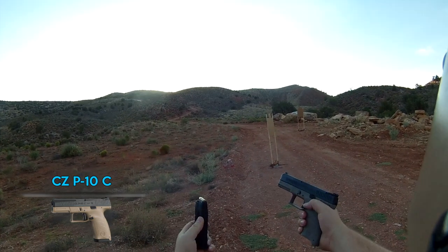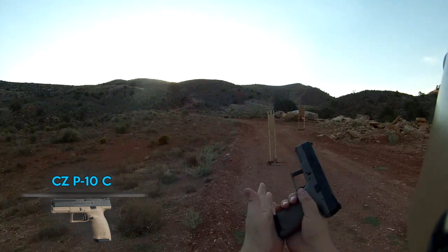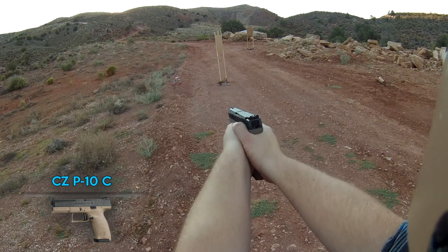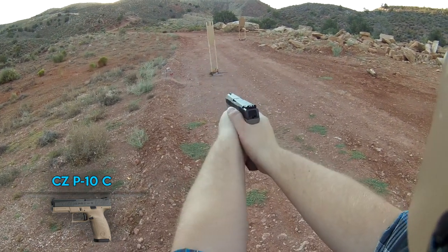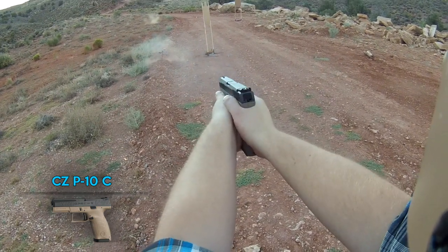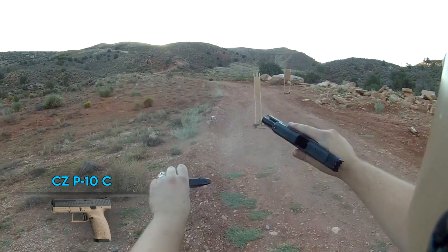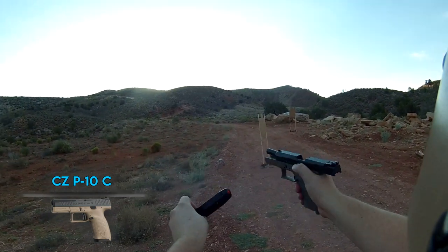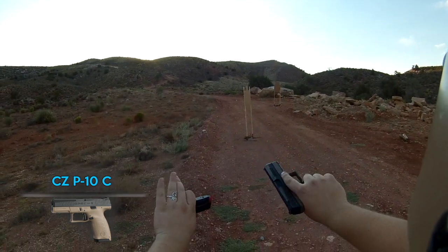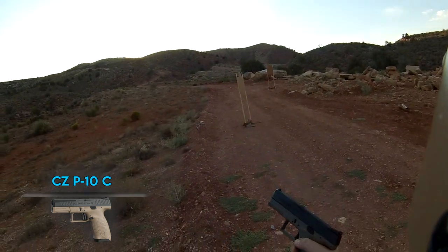Up next we have the CZ P10C shooting reloads — 10 rounds to see if it cycles. No problems there — full 10 rounds shot flawlessly. Let's go ahead and move on to the store-bought mid-range plinking material.